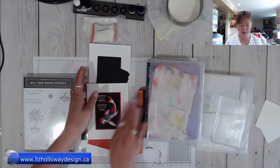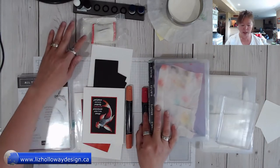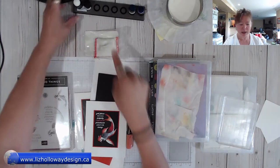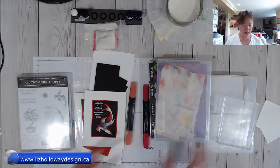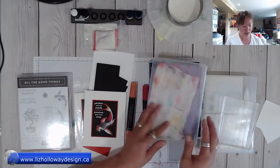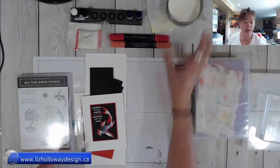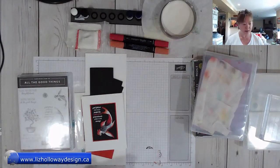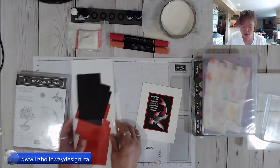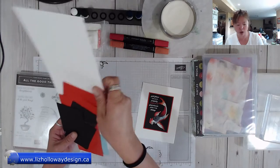I've got all my cards cut up for this particular card. You'll also need an embossing buddy, a couple of daubers, and your cleaning chamois cloth. You'll also need the heat tool as well as the white embossing powder, and we'll get started.